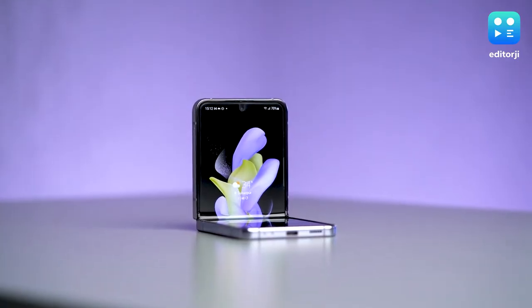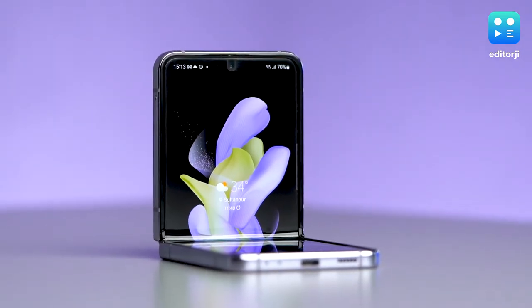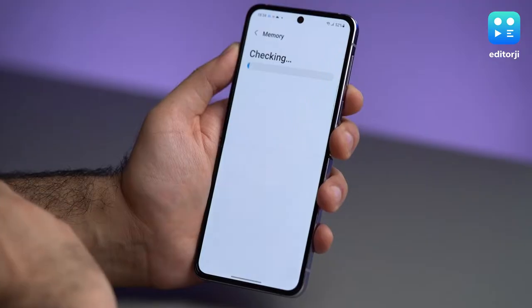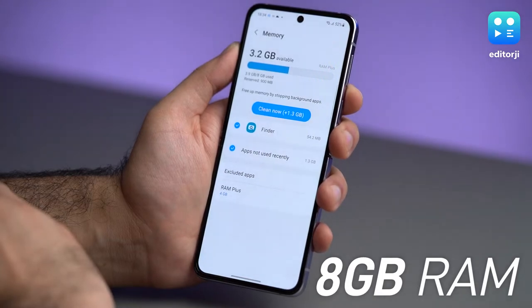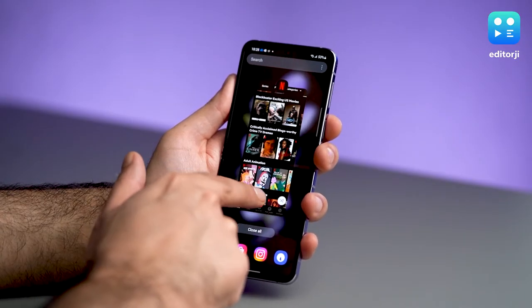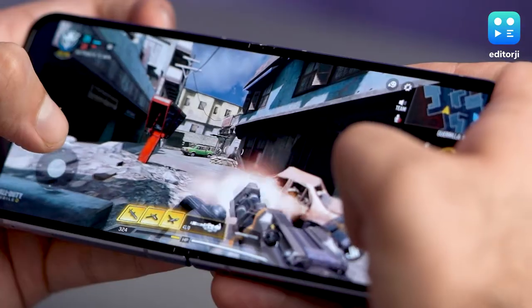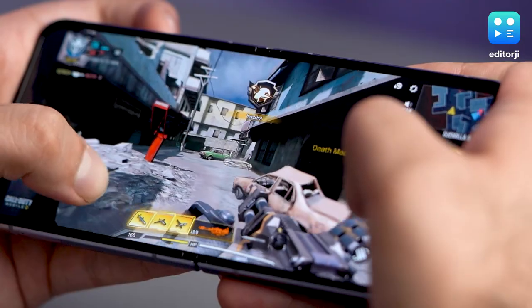As for internal hardware upgrades, the Flip 4 runs on the new Snapdragon 8 Plus Gen 1 processor, which is the best chip an Android phone can get right now. That's paired with 8GB of RAM for fast performance across the board. In my testing, it easily handled multiple apps at once and ran Call of Duty Mobile without a problem. The phone can get a bit warm during longer gaming sessions, but I never experienced a slowdown.